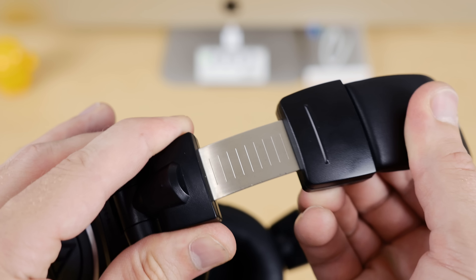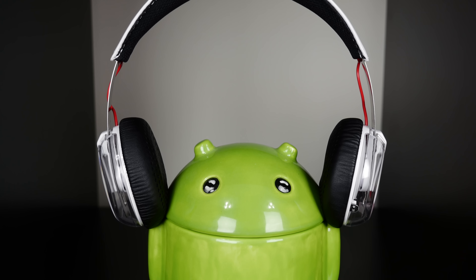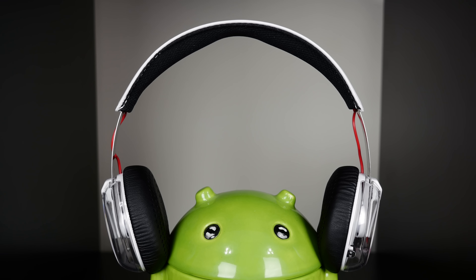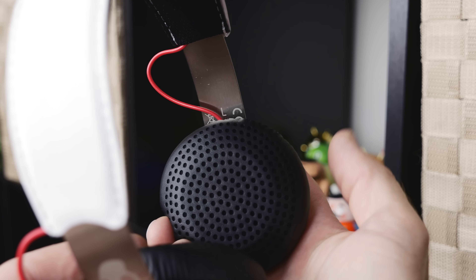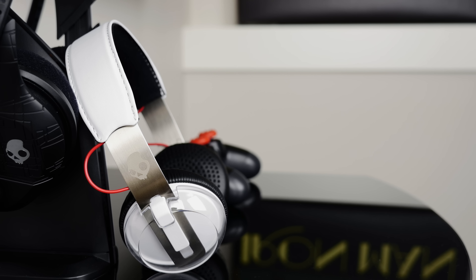And just like the headband, the ear cups are super comfortable, but while they do an okay job of keeping sounds out, they sort of do a poor job of keeping sounds in. So if you happen to take public transit or find yourself in a quiet room with these headphones on, have a look around — people probably won't be looking too happy at you.